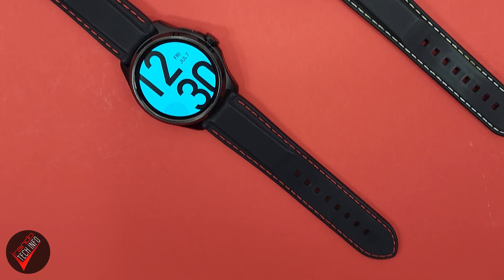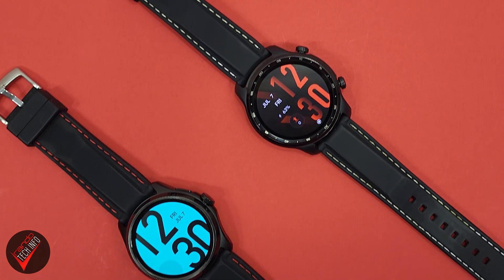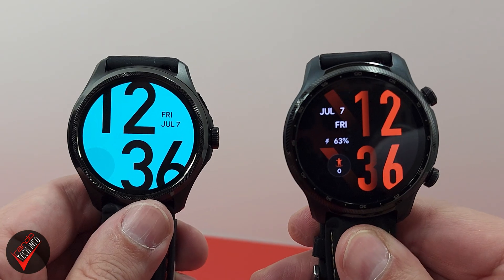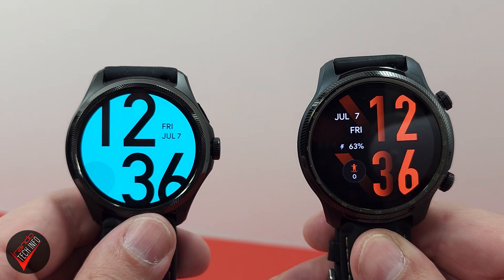Hello, welcome to Rando Tech Info and our speed test battle between Mobvoi's latest premium wearable, the TicWatch Pro 5, and their previous top-end offering, the TicWatch Pro 3 Ultra. There is no TicWatch Pro 4 because in Mobvoi's home country of China, 4 is considered an unlucky number. The Pro 5 is powered by Qualcomm's latest wearable SoC, the Snapdragon W5 Plus Gen 1.